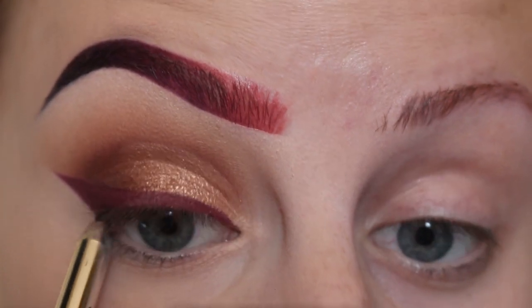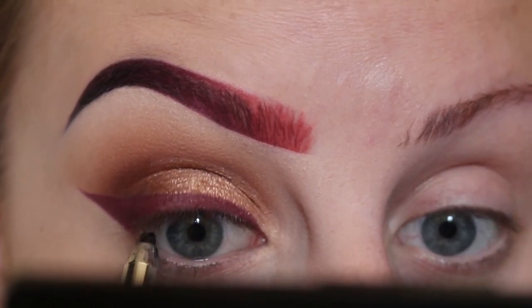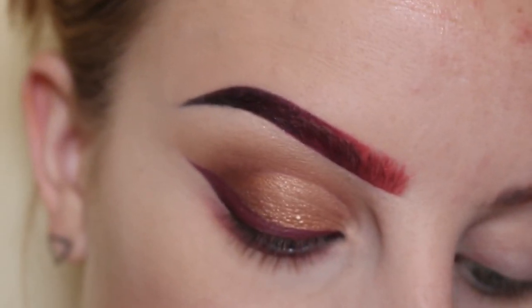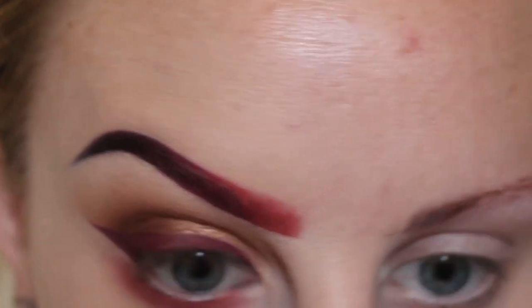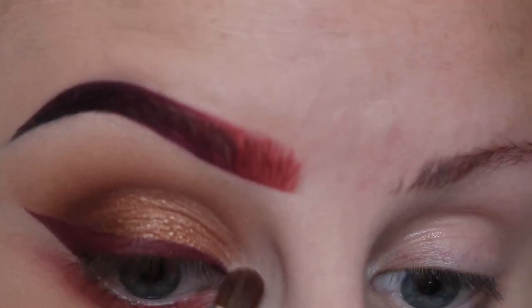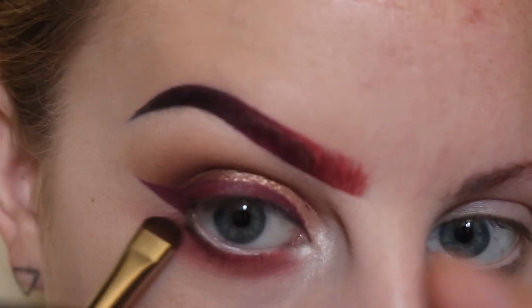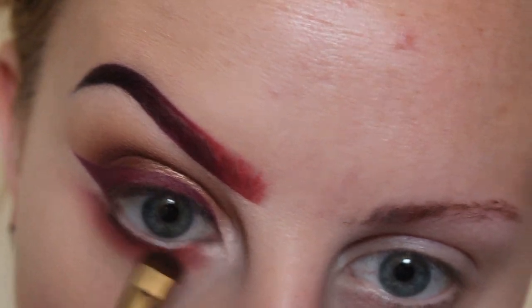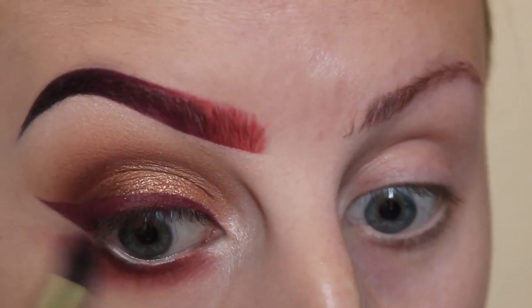Now tight lining my upper waterline with a black pencil. Next, taking Kat Von D Double Dare liquid lipstick on an angled brush, applying that to my lower lash line, and then blending that out with a dome brush, flicking that out to get a wing-like shape. Now using a small shader brush and the shade Vanilla, packing that on to the inner corner of my eye. Using a Japonesque smudge brush with the shade Deep Plum, darkening up that lower lash line and continuing out that wing-like shape. And blending that out with a dome brush.